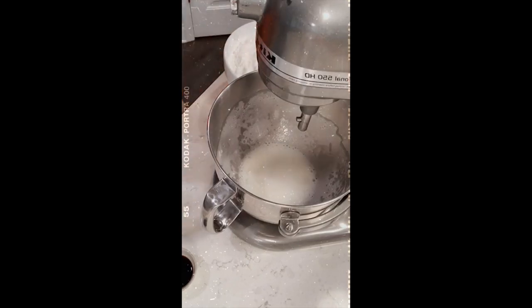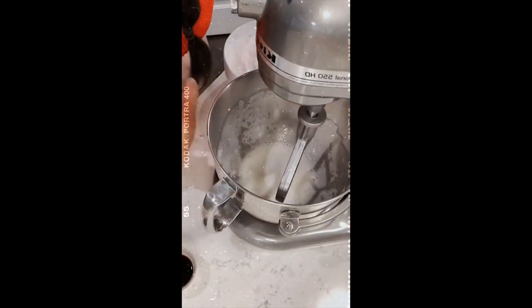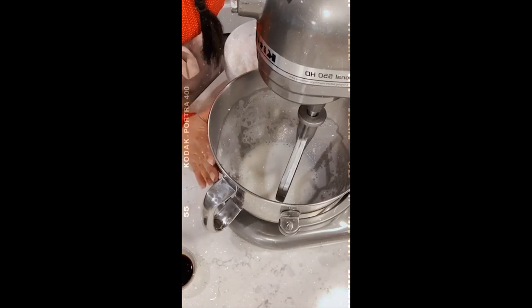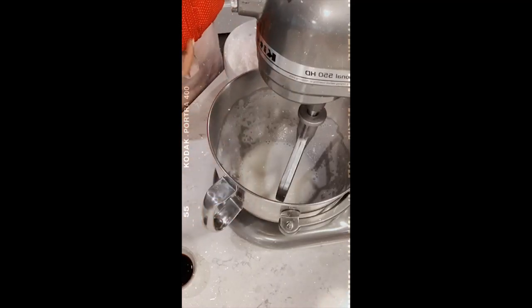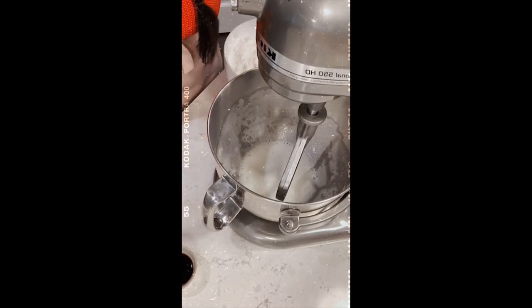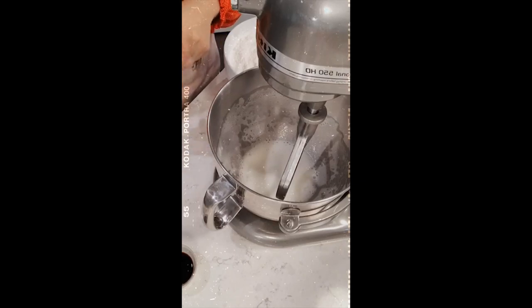The next thing you're going to do is use your paddle attachment - this is a six quart KitchenAid. Something very important that has helped me a lot: if you use a stand mixer, I have a different mixer for my flour and dough and another one for my icing. I've assigned the eight quart commercial KitchenAid exclusively for dough and this one for icing. If you use the same mixer for both, I would highly suggest grabbing vinegar and wiping everything to make sure there's no oil residue from your dough or anything else. Oil in your meringue powder can ruin it by preventing it from drying, or it can make it separate faster.